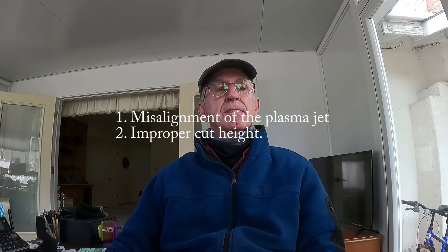Bevels result from two problems. Number one: misalignment of the plasma jet. And number two: improper cut height.